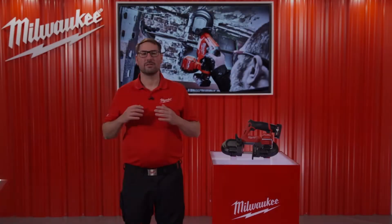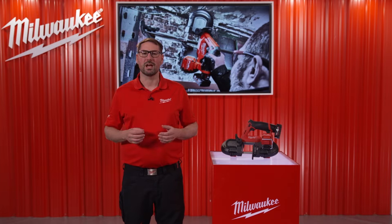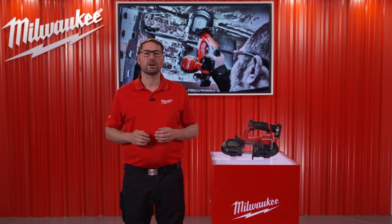Welcome to the next breakthrough in the 12-volt market. Milwaukee already offers the biggest lineup of portable bandsaws, and we are now adding another absolute highlight to this range. We are committed to providing end-users with solutions that save time and increase productivity on the job site.